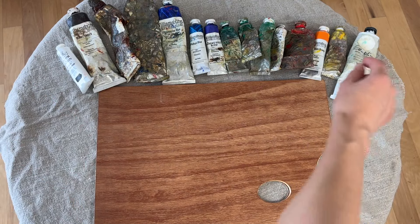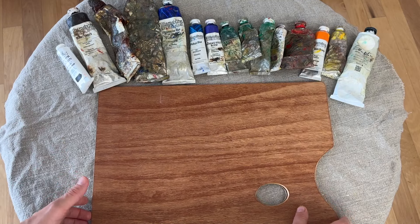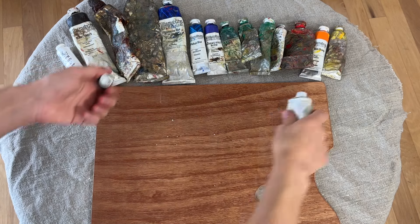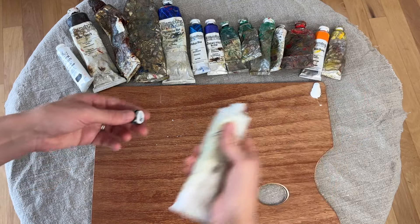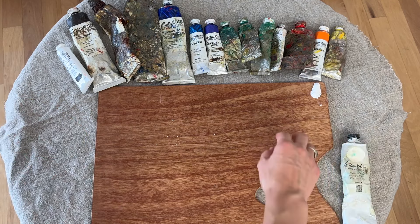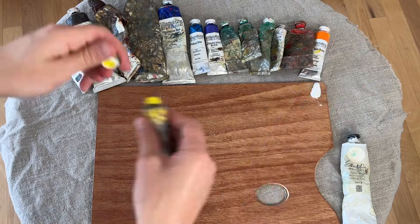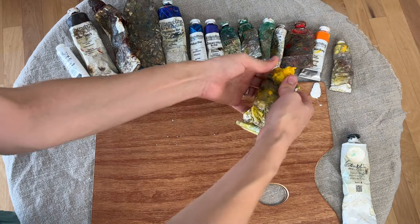So I'm going to put them on my palette so you can see the process. First I'm going to put my white on — white is the most used color in painting, so I'm going to give it a more generous area. I realized I had forgotten my cadmium yellow; I was going to put that here.